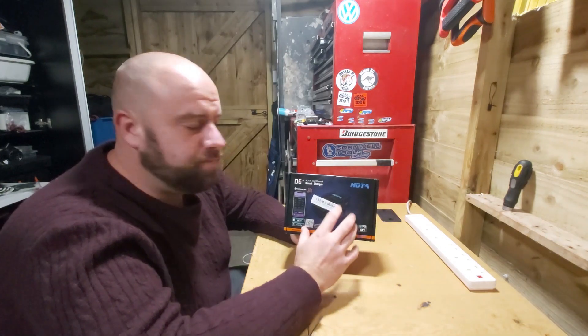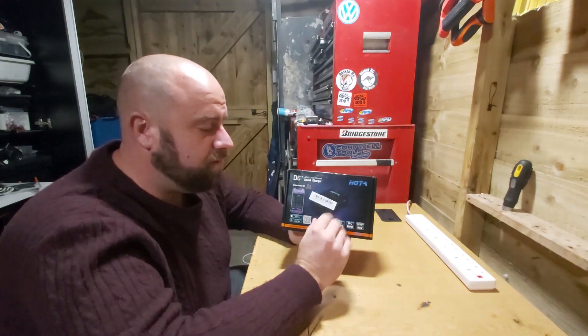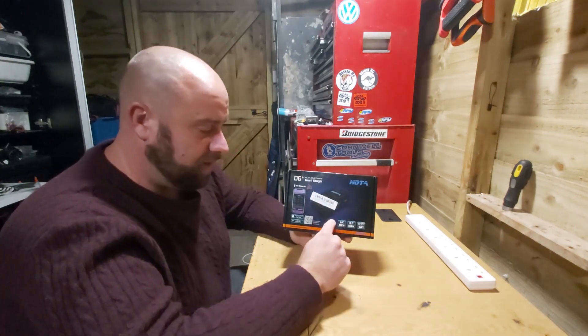I have used other chargers and I had three batteries that, before I got my other one of this charger, I thought had had it — I couldn't get the batteries to balance at all. It disbalanced them first try. So mega, mega impressed, and now this is my go-to charger. I absolutely love it.